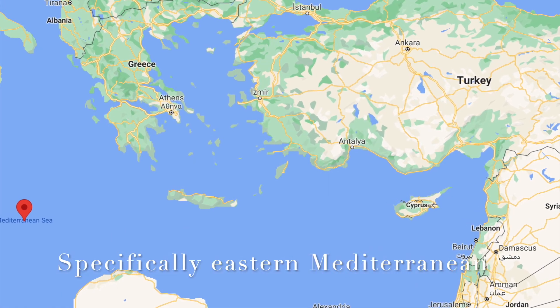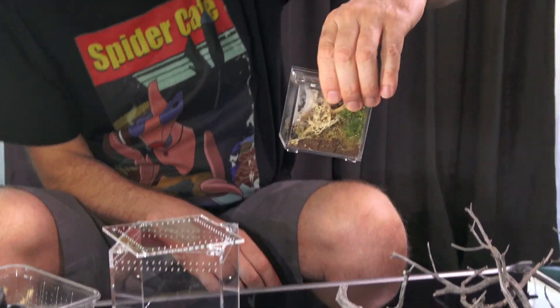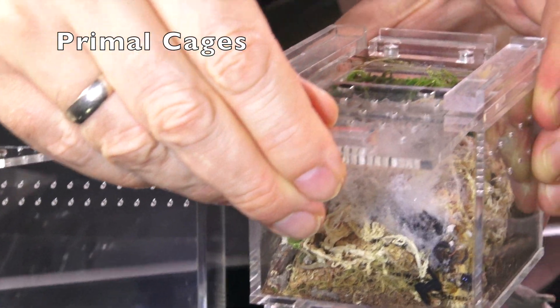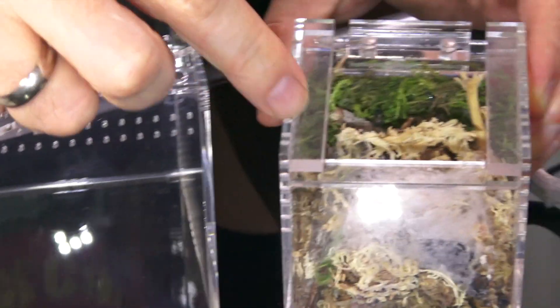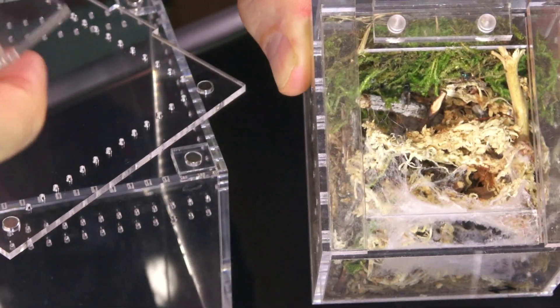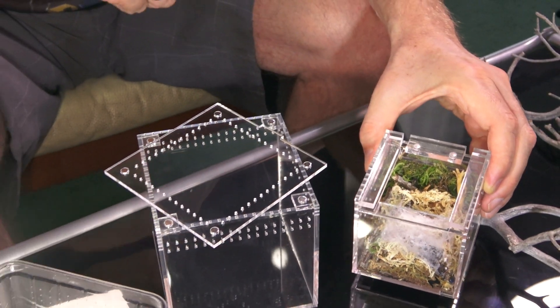These guys come from the Mediterranean, so they like it completely dry. We're gonna be moving her from this cute little enclosure — it's a Primal Cages enclosure, it served us really well. It's a really nice enclosure for photography, but it was a little tricky because it has this plastic part right here, and when she was hiding behind it, it was hard to get shots. So we're moving her into something bigger.